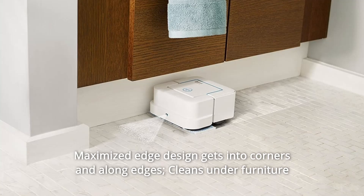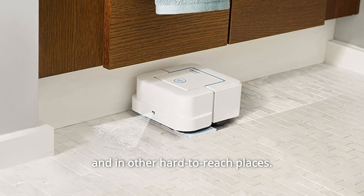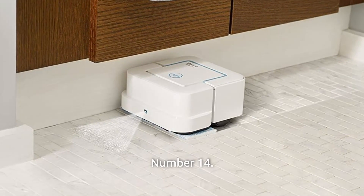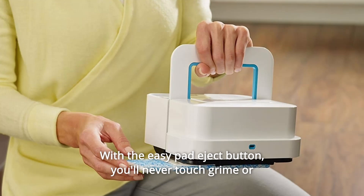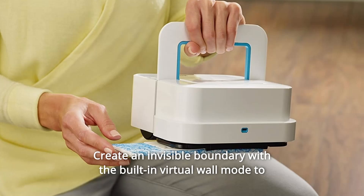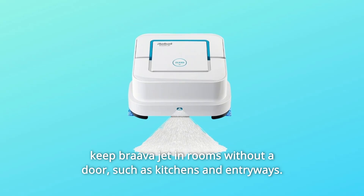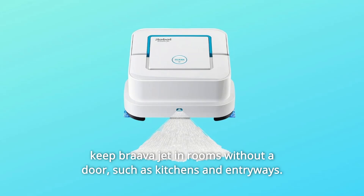Number 13: Maximized edge design gets into corners and along edges, and cleans under furniture and in other hard-to-reach places. Number 14: With the EasyPad Eject button, you'll never touch grime or grit on the cleaning pad. Number 15: Create an invisible boundary with the built-in virtual wall mode to keep BravaJet in rooms without a door, such as kitchens and entryways.